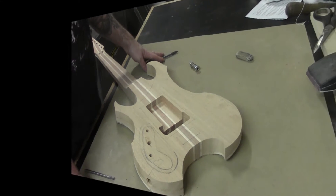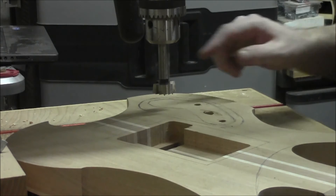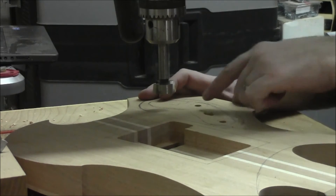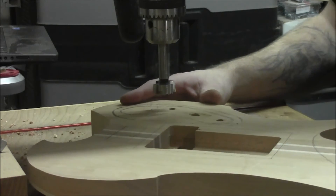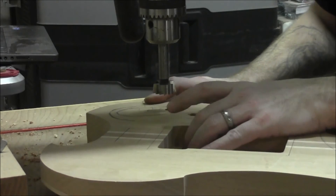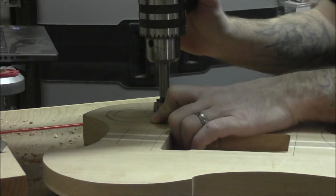Over here at the drill press, we've got our inch-and-one-eighth Forstner bit in and we're just going to start hogging away the material in this area. We've already got the bit set to the proper depth, so no worries there. We're just going to try to get this as close to the edge as possible.